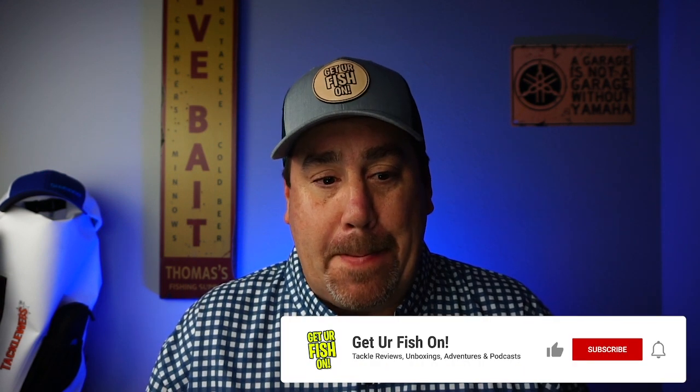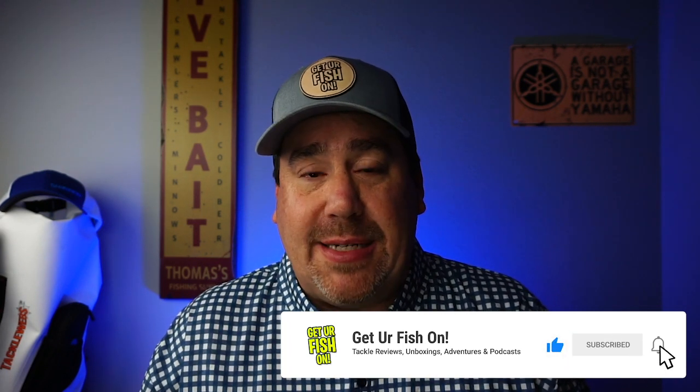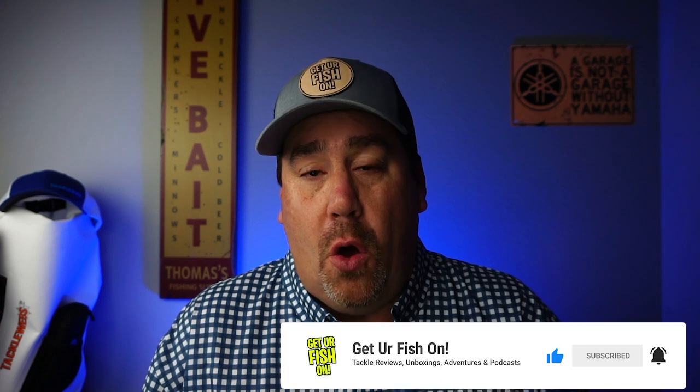Now, in most cases I like these subscription tackle boxes. Mystery Tackle Box is not one that I subscribe to. I subscribe to Monster Bass, and I subscribe to Florida Tackle Club. I believe Florida Tackle Club is the best box on the market. I know it's hard to imagine and it's tough to say, because Monster Bass has been good in the past, but Florida Tackle Club only comes out bi-monthly. Every time I get a Florida Tackle Club box, I am astounded by what's in it.